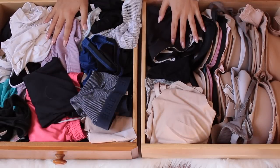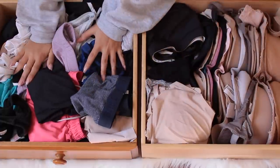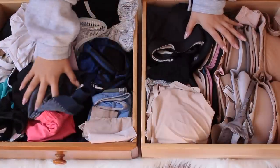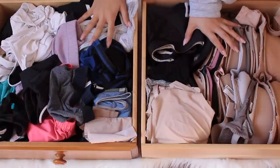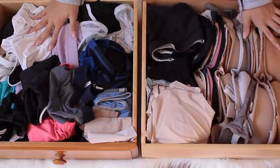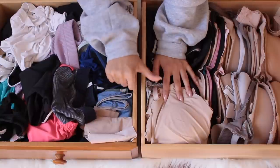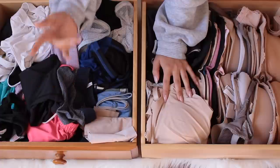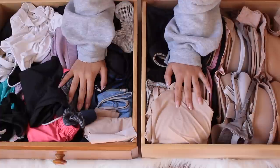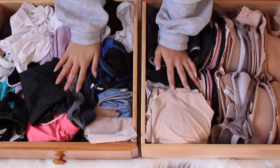Welcome back to my channel! Here are my bras and underwear — I have a separate bra drawer and a separate underwear, bikinis, and shorts drawer, which is a complete mess. I'm going to show you how I organize my bra and panty drawers to look like a Victoria's Secret drawer. If you haven't subscribed yet, please subscribe below — I make new videos every Monday, Wednesday, and Friday. I'll be doing a three-winner giveaway at 50,000 subscribers, which might include some bras and panties.